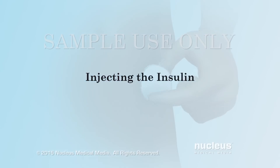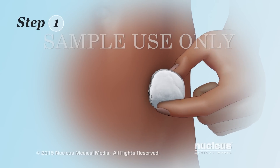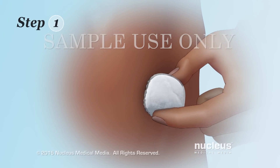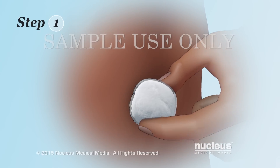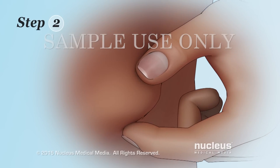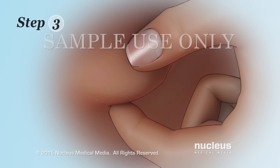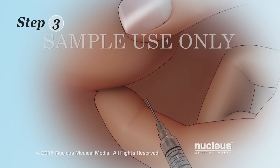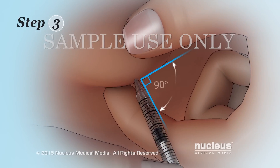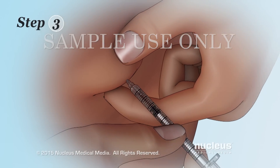Injecting the insulin. Step 1: Clean your injection site with an alcohol wipe. Use a circular motion to clean a spot about 2 inches wide. Step 2: Pinch a 2-inch fold of skin in the cleaned injection spot. Step 3: Hold the syringe like a pencil and quickly insert the needle straight into your skin at a 90-degree angle. Make sure the whole needle enters your skin.